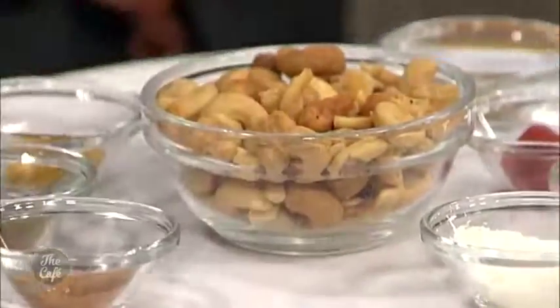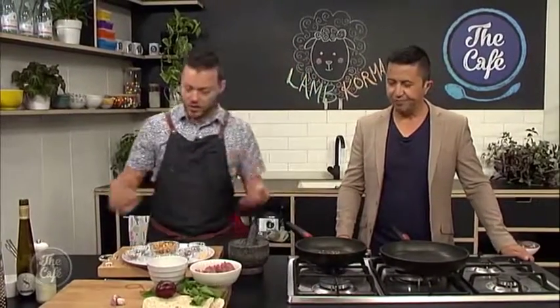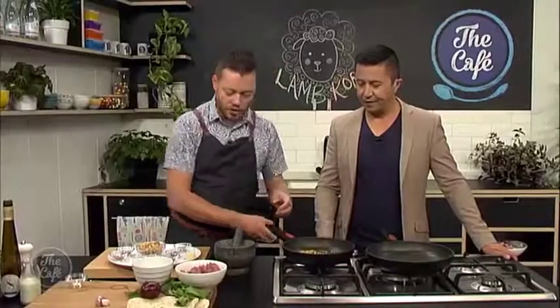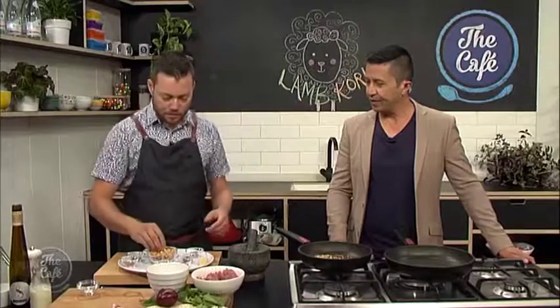That smells incredible already and we haven't even started. So we're just going to start toasting these seeds over a medium heat, just to get a bit of colour on them and release all the flavours. Then we're going to start crushing those, and basically crush everything together. You can put it all in a blender and make this paste, or you can do it the old-fashioned way in a pestle and mortar.